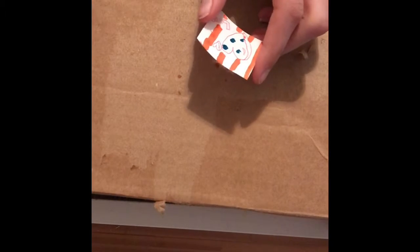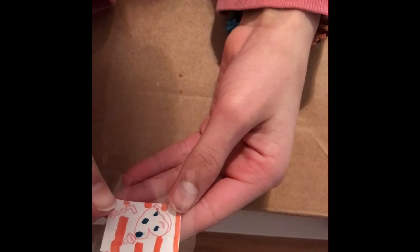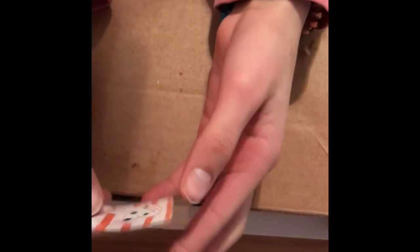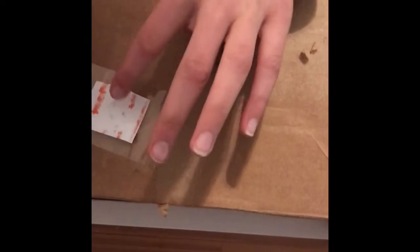Comment down below what you're making your sticker about. So I'm just gonna cover the sticker up like that, and then now you're gonna get another piece of tape that's basically the same size.